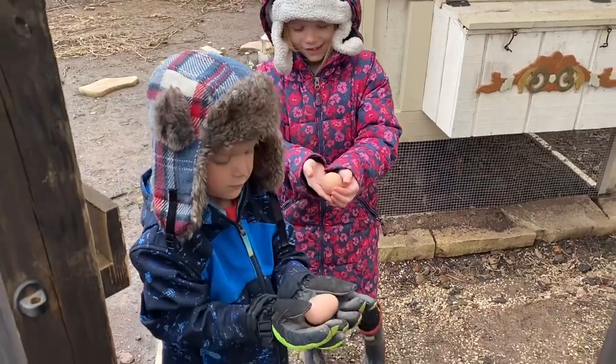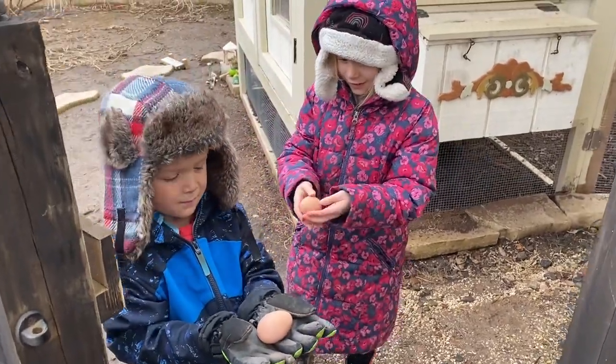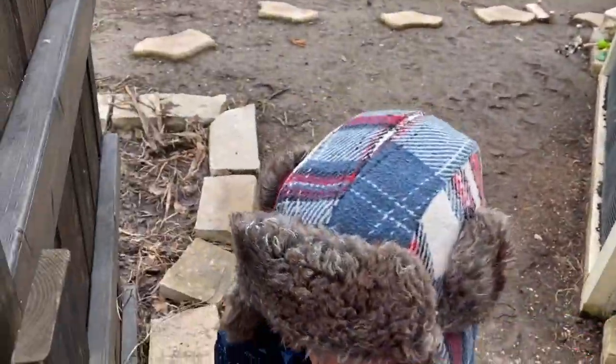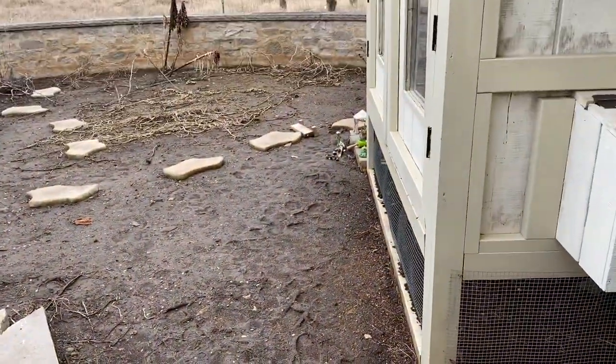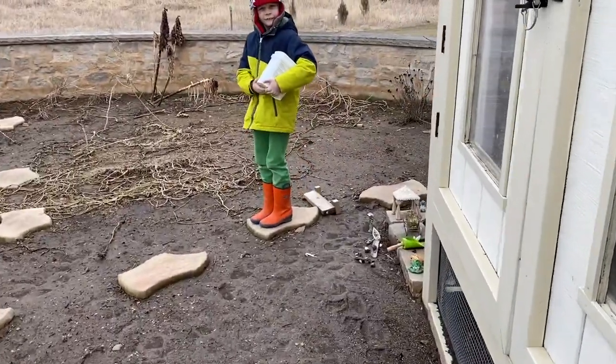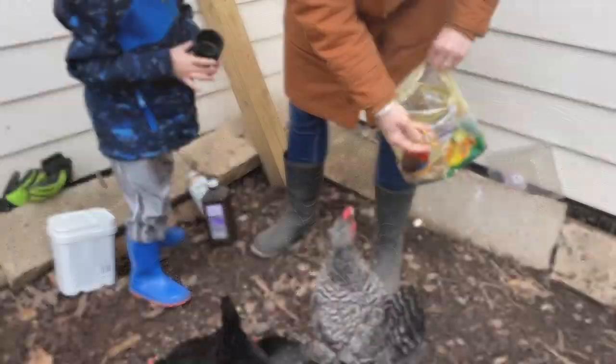You can show me your eggs. Okay, go put those inside please — just put them in the house and come back out. We've got to do chicken surgery. That's their vitamins — can you please give it to them? She just has a little bit.